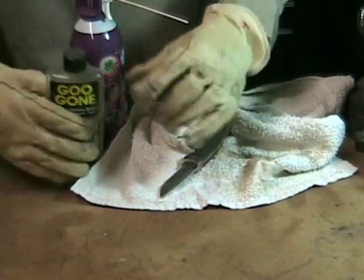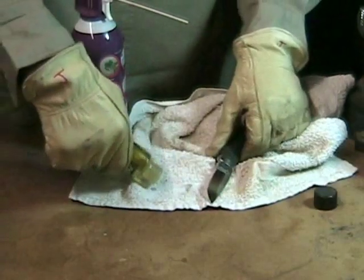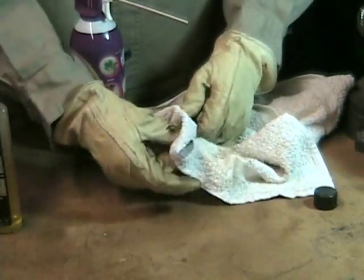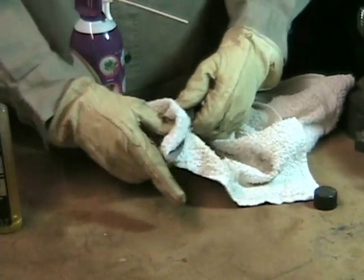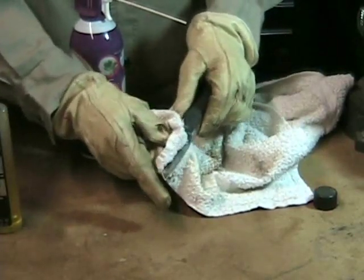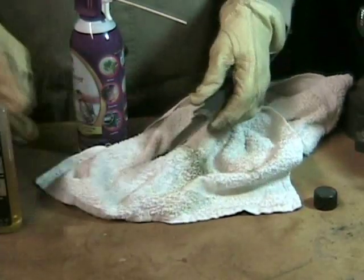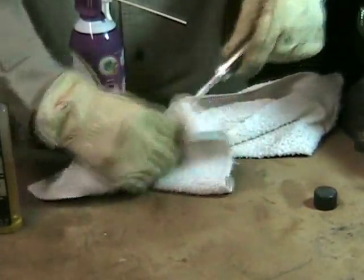Now we're going to finish up with cleaning. The blade — I often cut open packaging and different kinds of tapes: duct tape, gorilla tape, cellophane tape, masking tape. So we're going to clean that off with Goo Gone. I love Goo Gone — it takes adhesives right off, it's very easy to use, it doesn't smell offensive, and I much prefer it to almost every other cleaner. I've got the glue off — I'll wipe that off now and make sure we've got all the Goo Gone off.